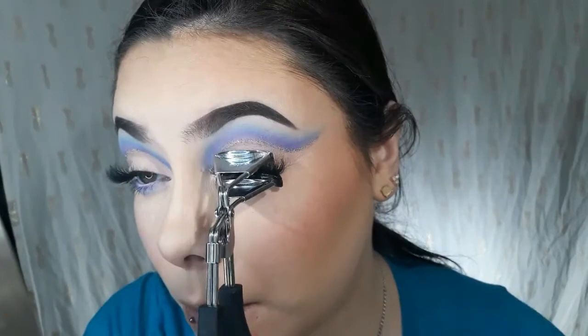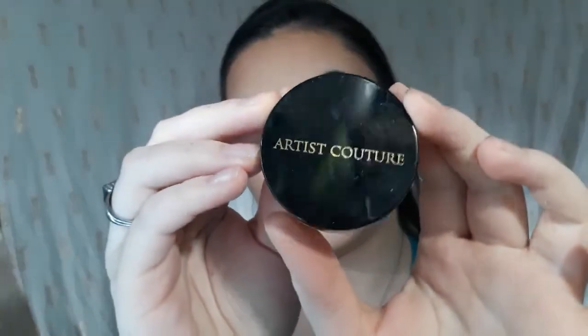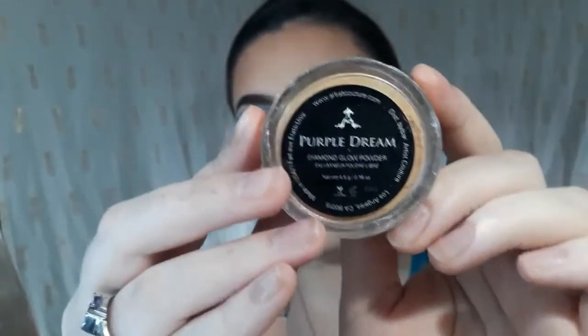So I'm going to set my face. I'm going to use the Milk Makeup Blur Spray. Let me get out my fan. Now I'm going to press my lashes down. Lashes are on, looking pretty good! Now I'm going to take my Artist Couture — this is the Diamond Glow Powder in Purple Dream. Artist Couture, Purple Dream.